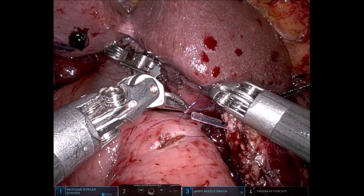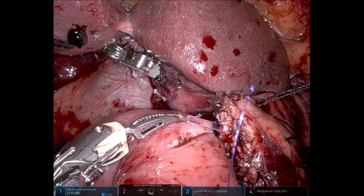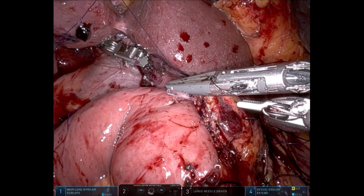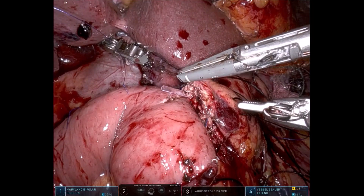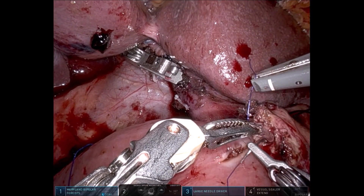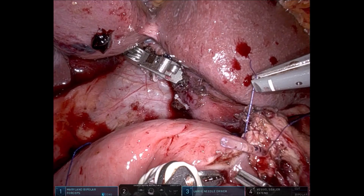The first stitch is taken in the posterior corner, approximately at the 8 o'clock position. The 6 French tube is around 2 millimeters. Since we don't have a needle holder with an inbuilt scissors, we use the vessel sealer for retraction and cutting purposes.